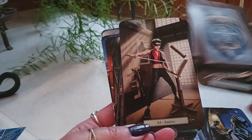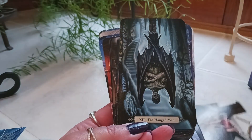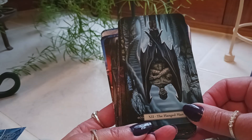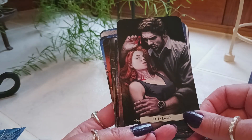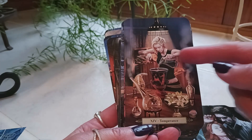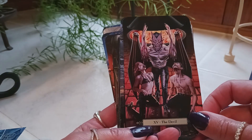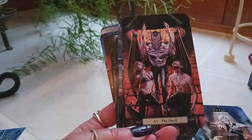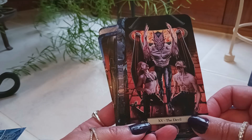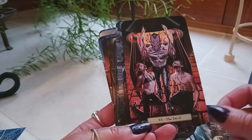Wheel of Fortune. Justice. The Hanged Man looks like a hanged bat — a batman! Death. Temperance — we have the pouring there, like we're used to seeing. The Devil is interesting — I'd say that's fairly typical of Rider-Waite-Smith, where we have the devil in the middle and the people down below in bondage or on their knees.